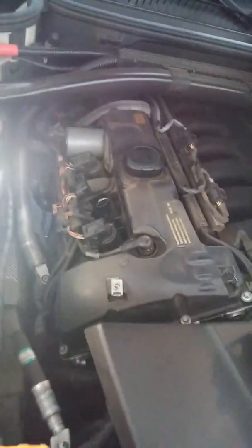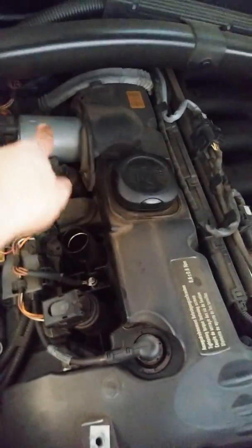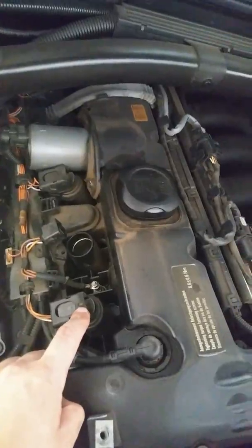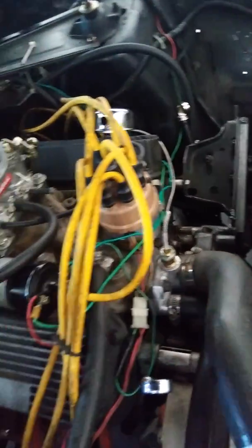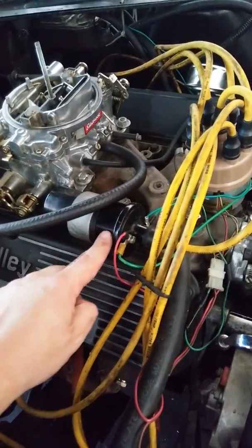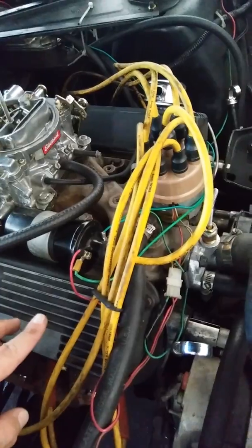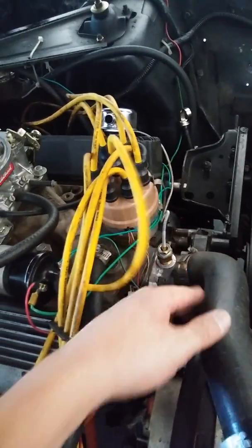A few decades ago — maybe the 90s or 80s — they moved to individual coil packs, meaning each cylinder has its own coil. That's better because you can more precisely time the spark. Before that, cars like this 1972 Mustang had only one coil triggered by the distributor. The distributor sends the signal to the coil, the high voltage comes out, and gets distributed to each spark plug. That older system is mechanically simpler but the spark timing has some jitter to it because of the mechanical parts.